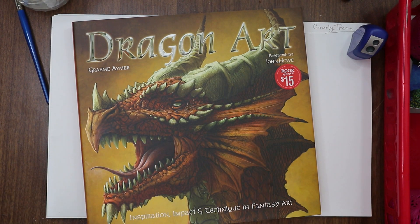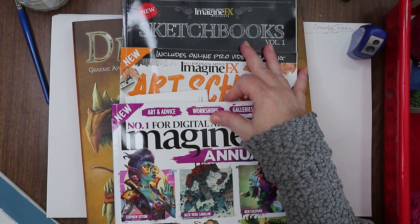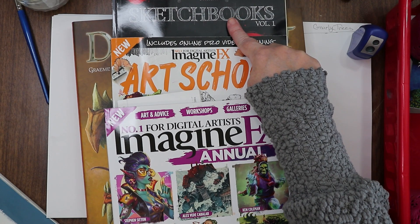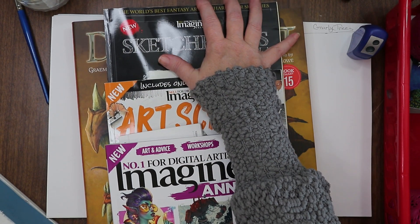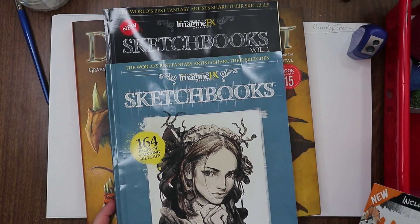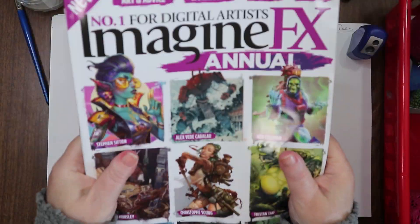In addition to this, I previously got Volume One Sketchbooks, Art School, and their annual magazine. This new one is a great addition to that series — it was the only one at the bookstore and I scooped it up. Couldn't not do it. These are amazing and I'm so happy with them.